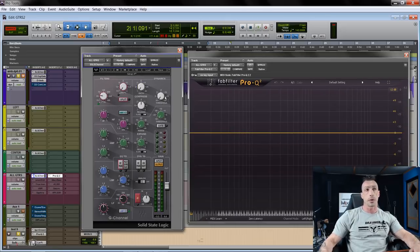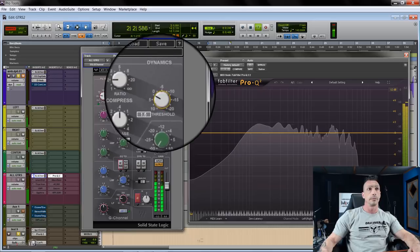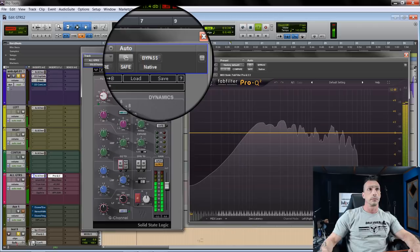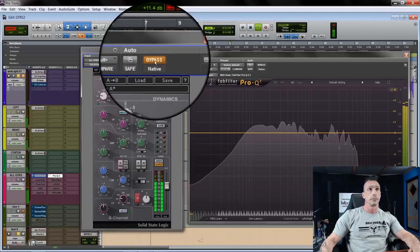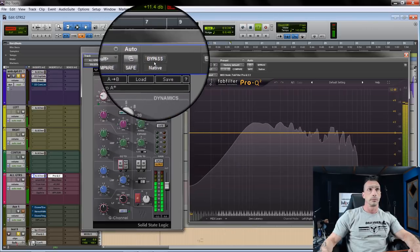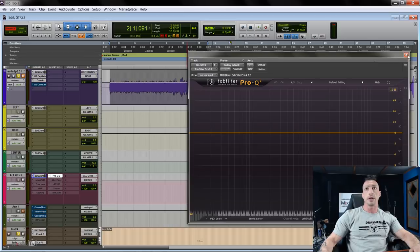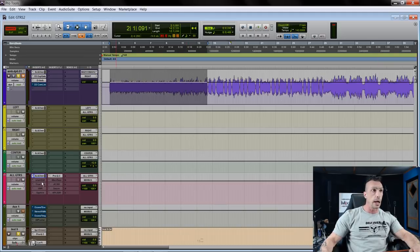My favorite moves and plugins — even the basics — the first one is always the SSL. If I use filters I use the SSL filters, so I'll high-pass here at 25 Hz and I don't really need anything on top. I like the SSL as a first processing step for a little push. If you turn the threshold knob of the compressor up so that the first light is just barely lighting up, then back off a little bit — even if it's not really compressing, it adds a little bit of grit that I like.